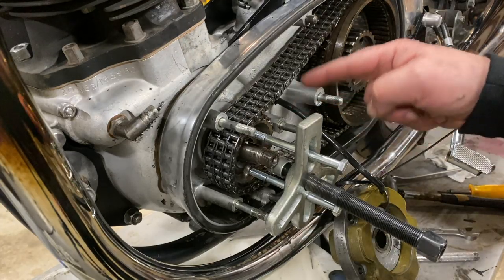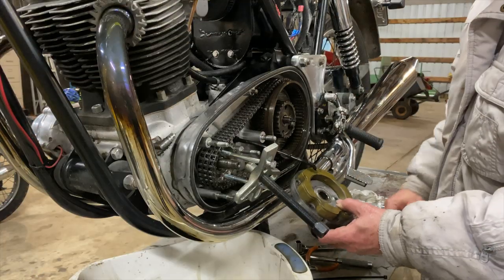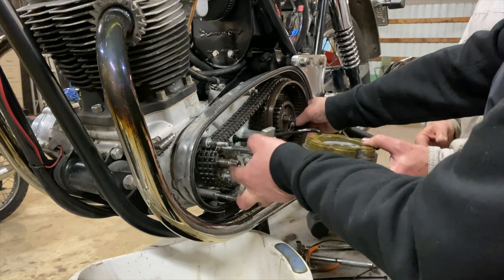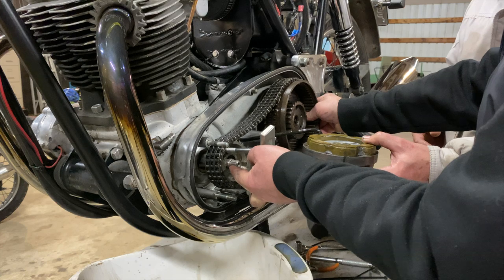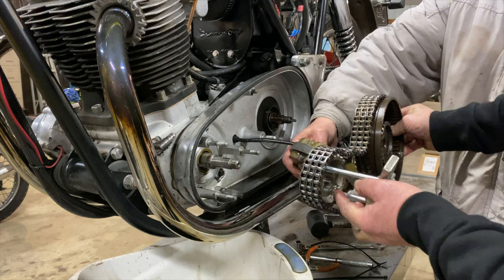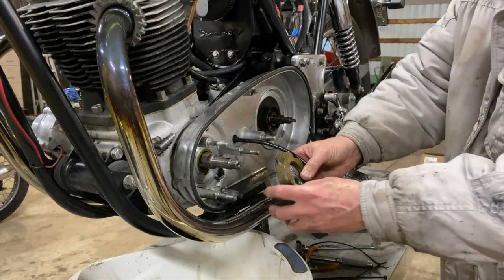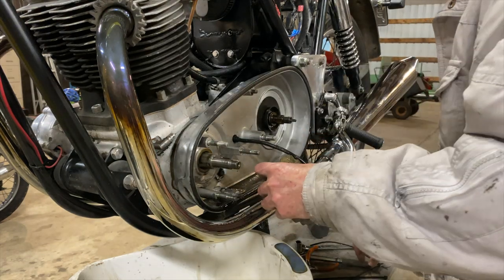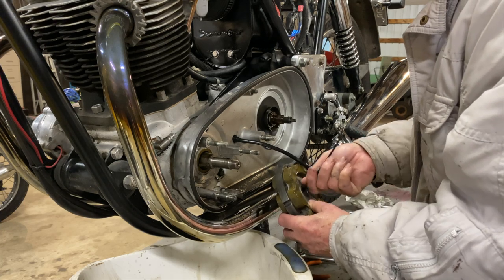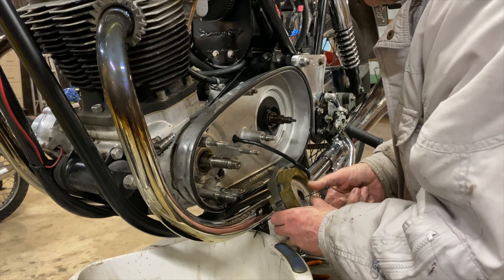I'll just hold on to this. You hold on to that, I'll work around you. I'll just pull that whole lot off together. Fantastic teamwork there. Hang that again until that case comes off — I'll tie this back on because it would be nice.